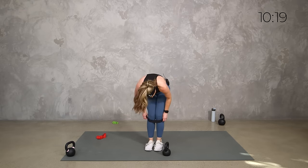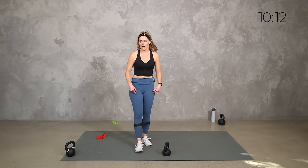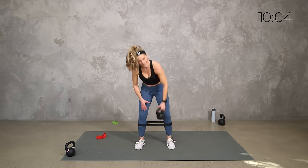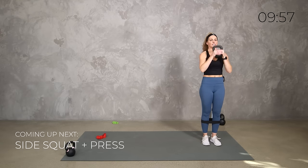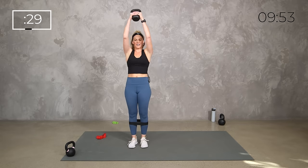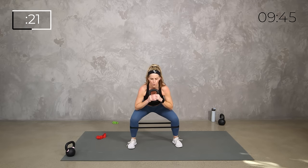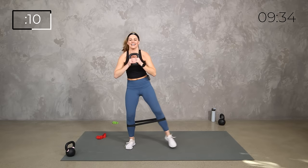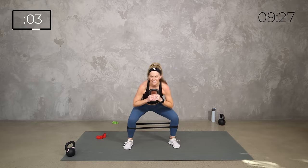If you feel comfortable with it, you can move that band to mid-calf — you're going to feel the difference. If you don't feel steady holding the weight with it there, keep it above the knees or take it off completely. Side step with a squat and press. Double step and press, double step and press. Taking the band off after this one — burn through those sides. Three, two, one — shake it out team.